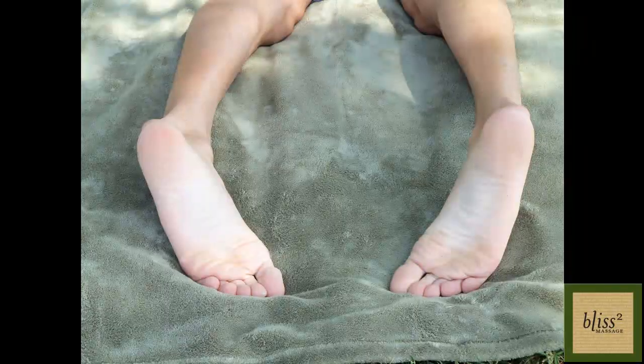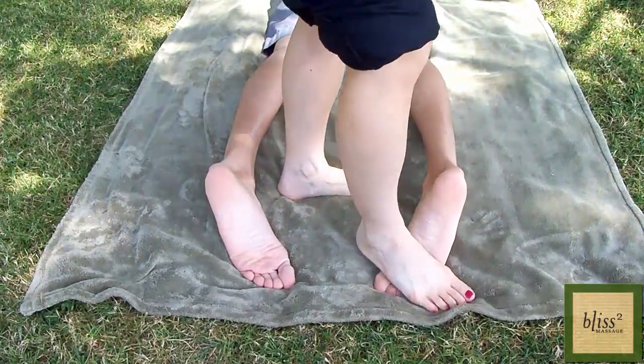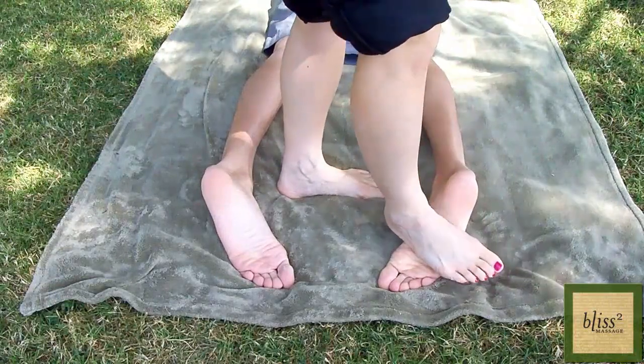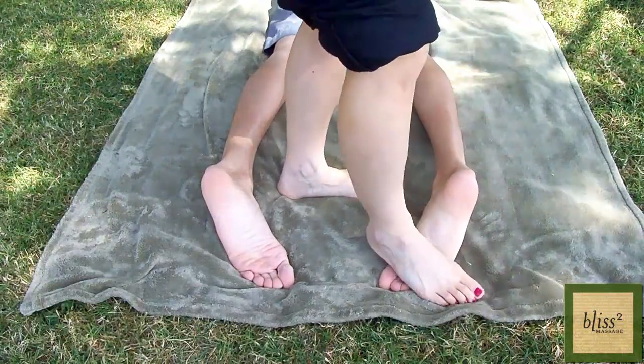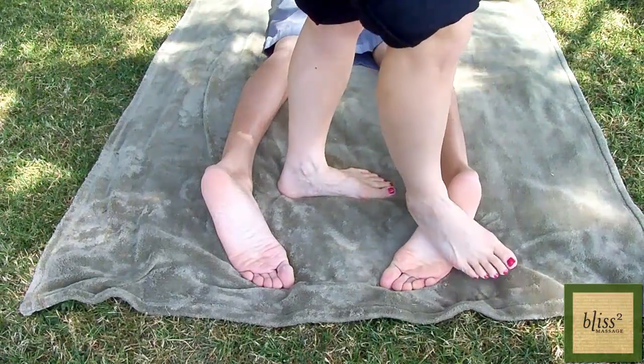Have the partner lie on the floor face down. The feet should naturally turn inward. Step on the arch and the toes of your partner's foot with the arch over your foot. Feet carry your weight all day long, but your partner's ankles can be very tight and it's very easy to apply your entire weight.